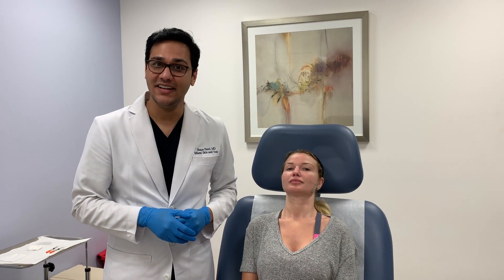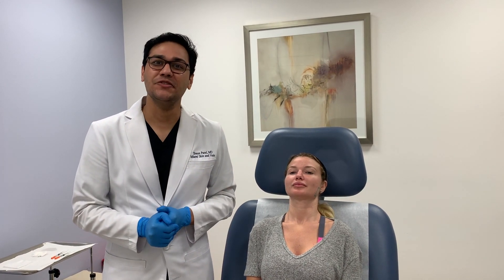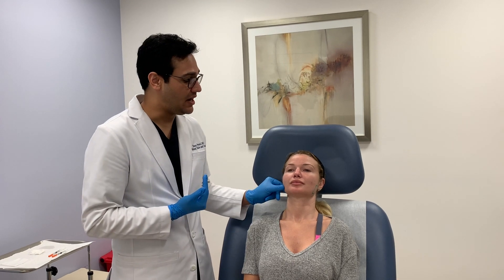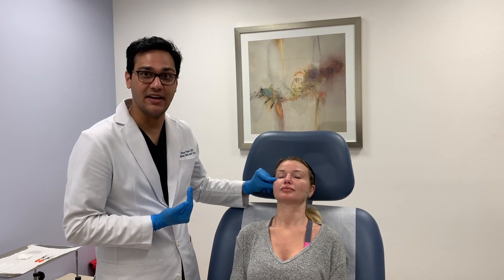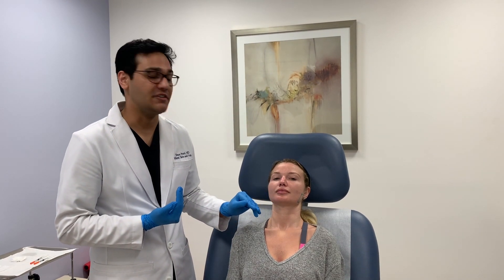This patient grinds her teeth at night — her boyfriend told her, so she decided to come in. This treatment is going to slim her face, help with the grinding at night by weakening the muscle, improve the proportions of the lower face, and her cheekbones are going to look more defined. Her lips are also going to look better in proportion with the lower face after this treatment.